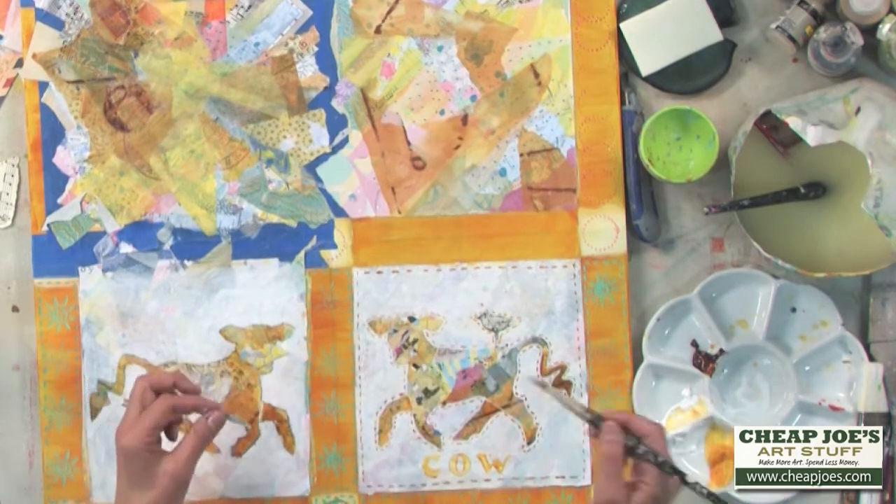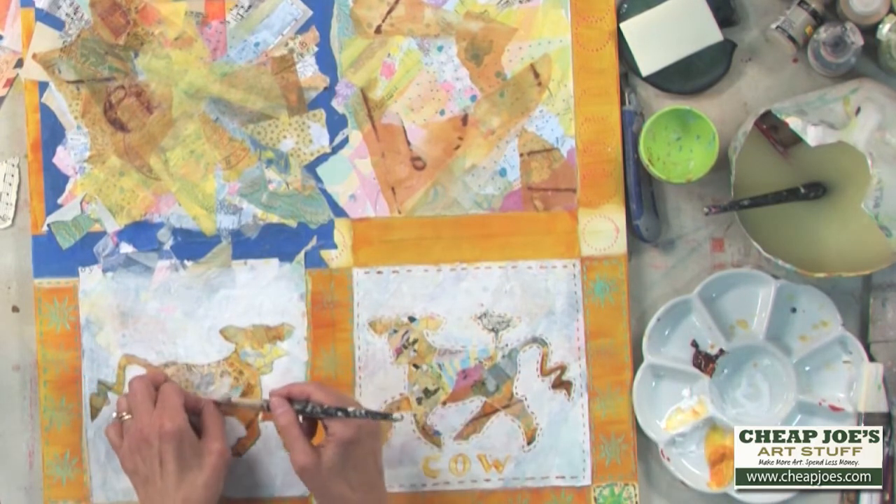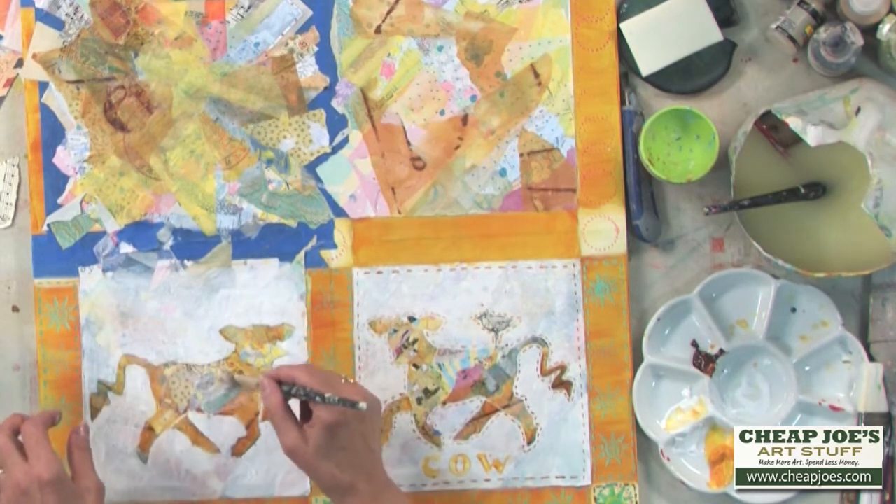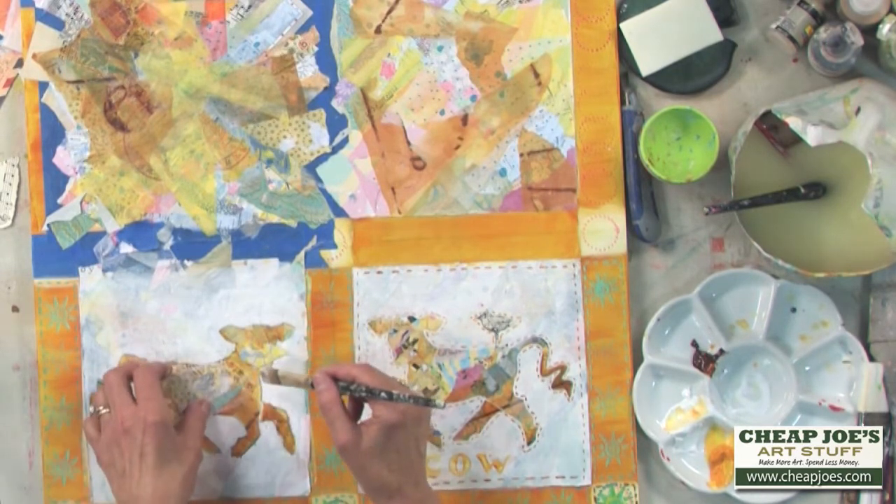It'll just do its job. It'll bind your papers or whatever you're collaging — white papers — right on. Thanks for stopping.